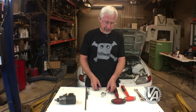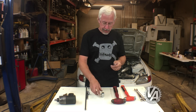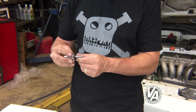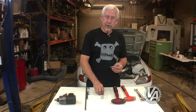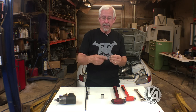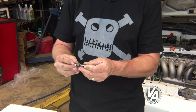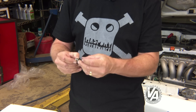The next tip has to do with removing studs. I usually use a stud removal tool, but sometimes there's not enough room to get it in there with a wrench. A good thing to do is take two nuts — I know two nuts aren't double tools, but it works like two tools. Just take the two nuts, screw them down, and tighten them against each other.